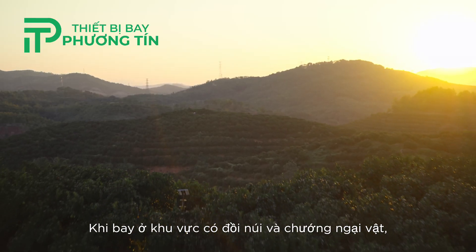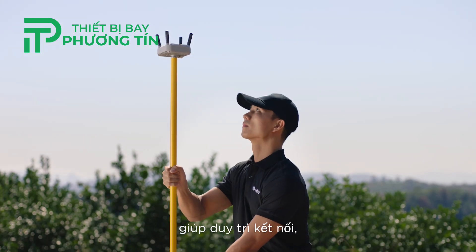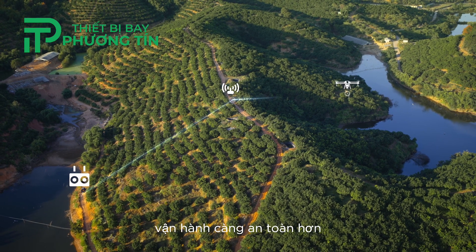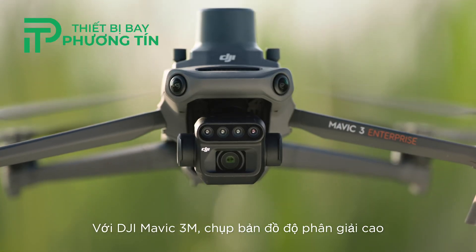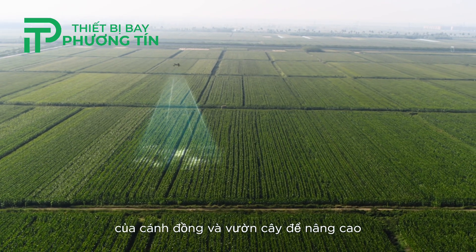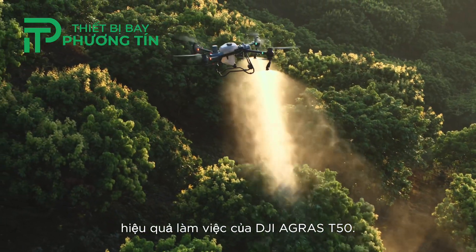When flying in areas with hills and obstacles, the optional DJI relay module helps maintain connectivity for improved operational safety. With the DJI Mavic 3M, capture high-resolution maps of fields and orchards to elevate the DJI Agris T50's work efficiency.